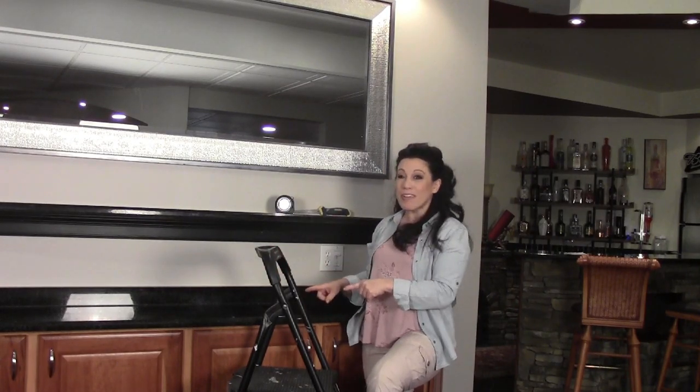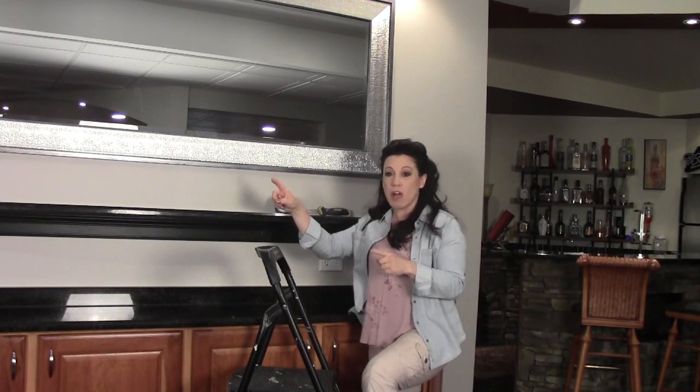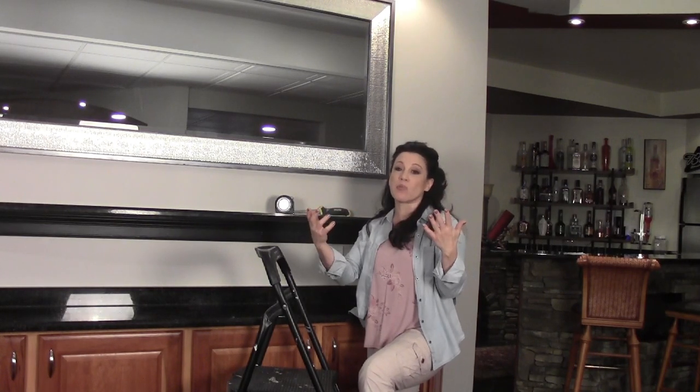I'm not getting rid of these cabinets because I'll be relocating them in a different area of my basement. I've installed floating shelves before, but in this case I'm doing something really creative with the lighting — I'm going to highlight the liquor bottles. I'm also going to increase the lighting in this space by installing a fixture in the ceiling above it.